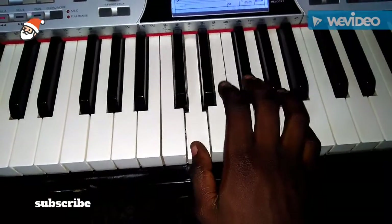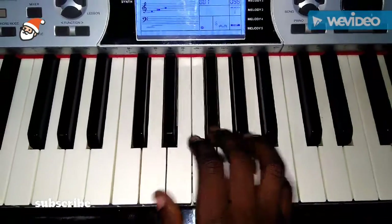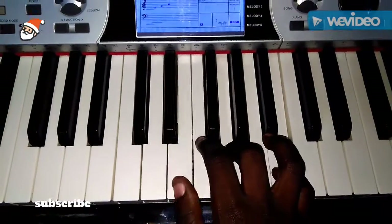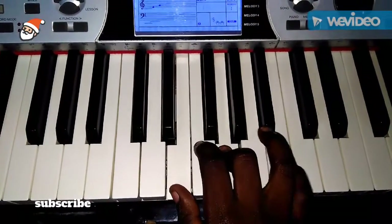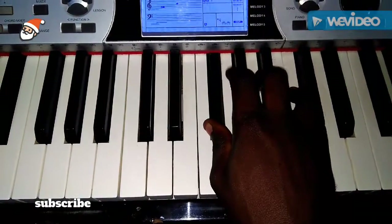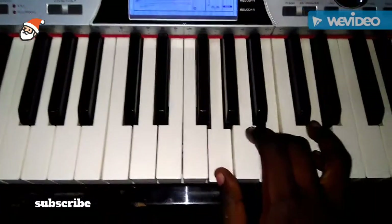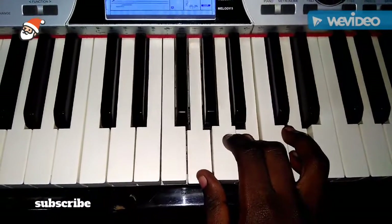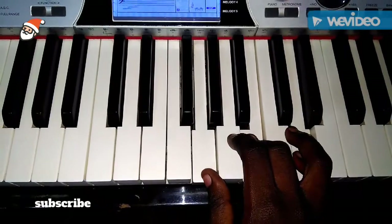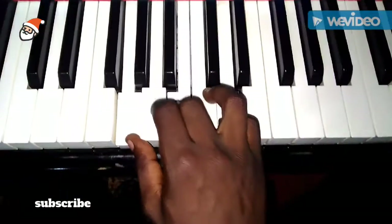Chord four is C E G. Chord five is D F-sharp A. Chord six is E G B. Chord seven is F-sharp A C. Then back to G — chord eight, or chord one again.